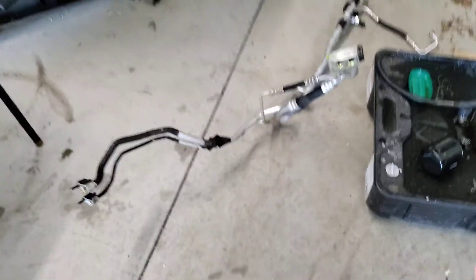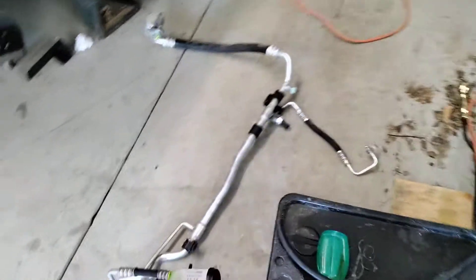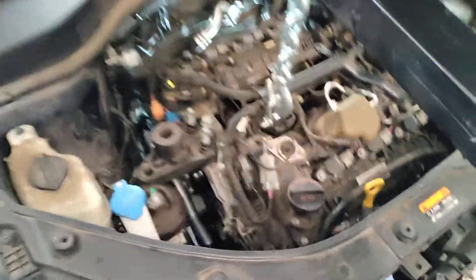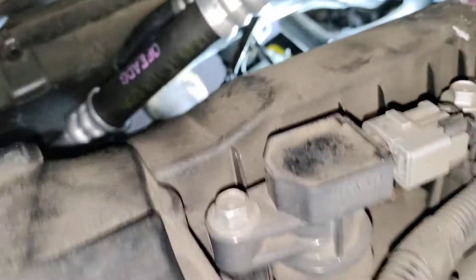Can you believe I was able to uninstall and install this line? Look at that — it waves this way, goes that way, comes up this way, goes that way. That's the low-pressure side for this vehicle. That line snakes from the front of the engine bay all the way to the side, then goes up and connects right there, then goes down and connects back there.